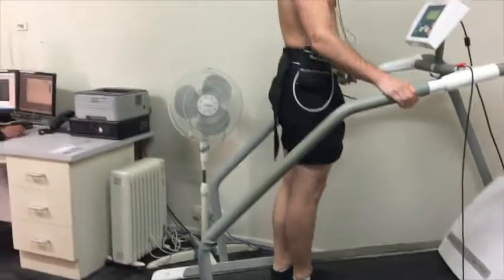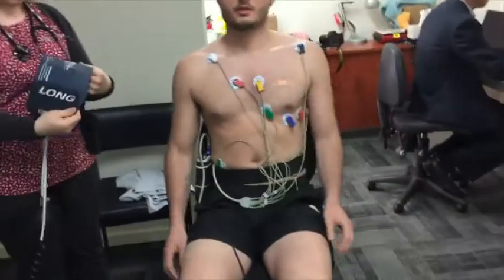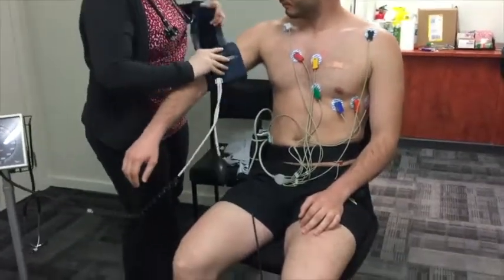The treadmill is stopped when the maximum heart rate is achieved; however, it can be stopped at any time if required. After the treadmill comes to a complete standstill, you will be asked to come off it and sit on a chair while the ECG is still being monitored.